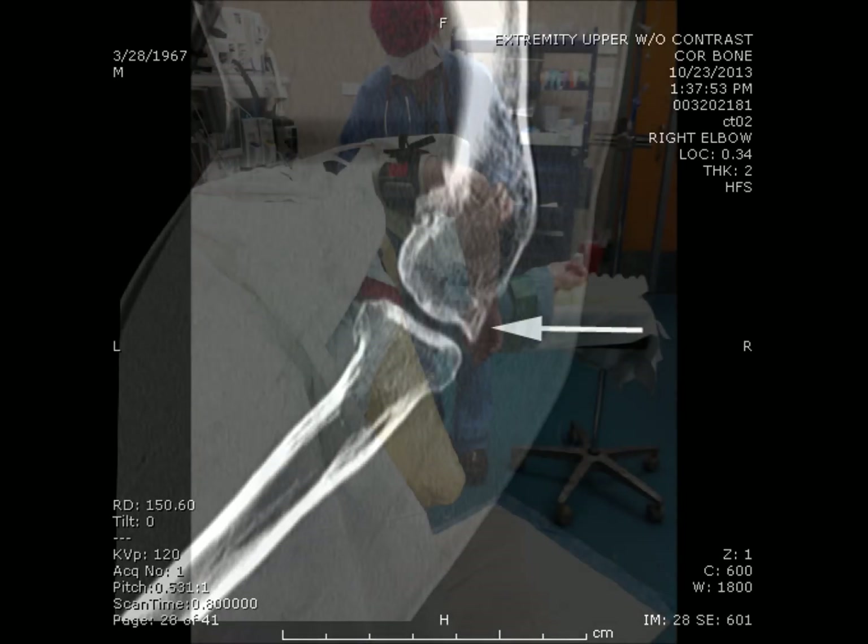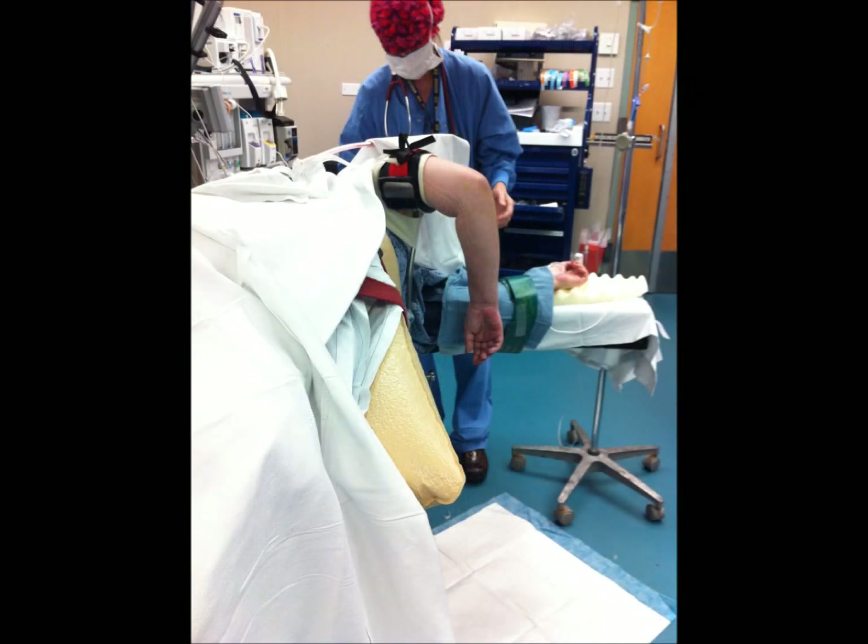These can easily be removed by elbow arthroscopy. The setup for an arthroscopy is shown here, with the patient lying on the side and the right arm up.